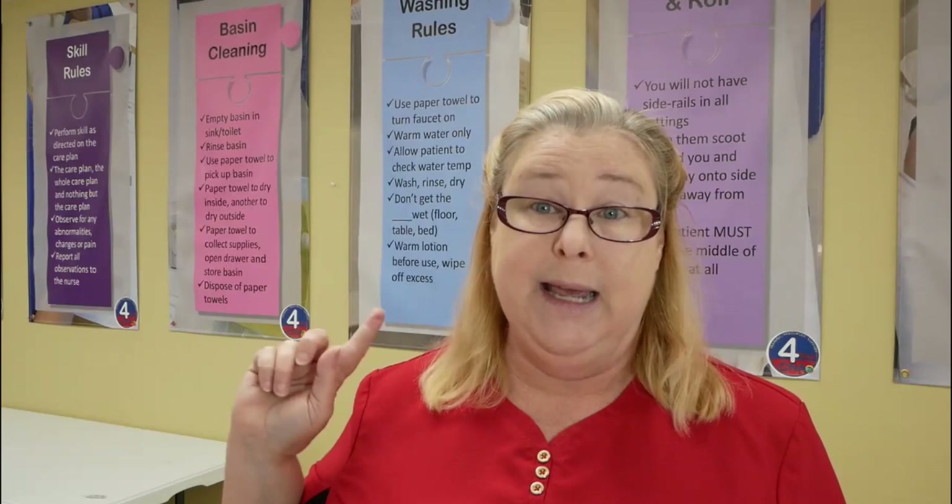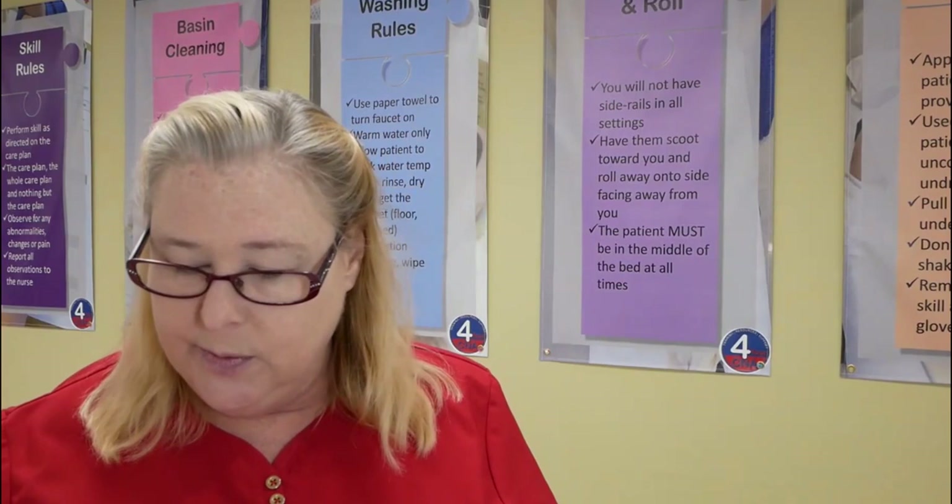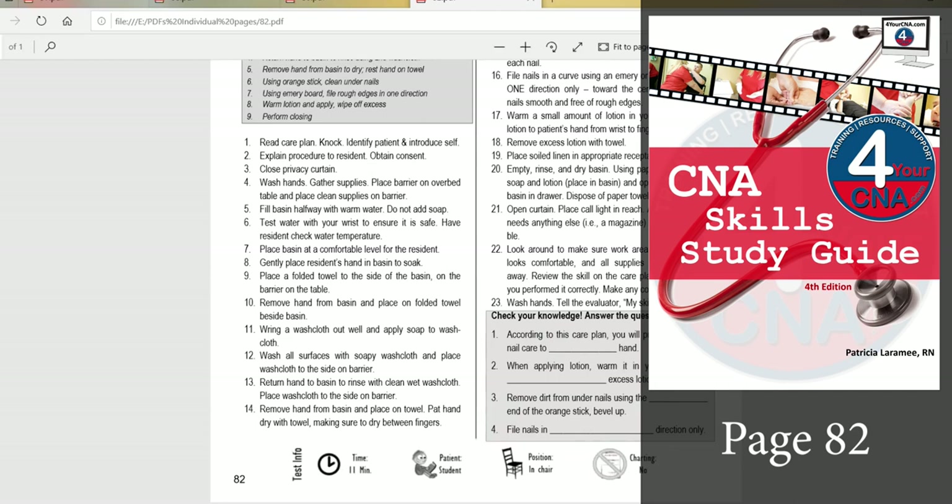As of right now, we know almost all — all but two — of the principles that we have to learn. See how easy that was? No stress. We always have to start with the care plan. So let's go to that page. Alright, so hand and nail care. For those of you who want to play along in your book, it's on page 82.